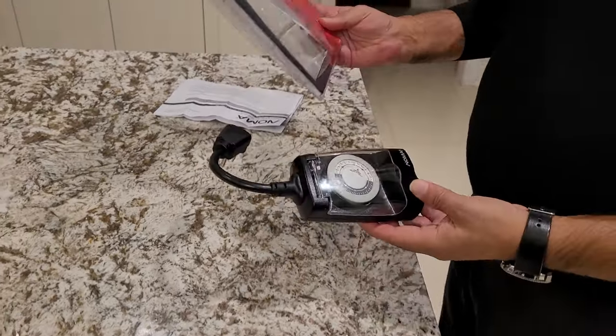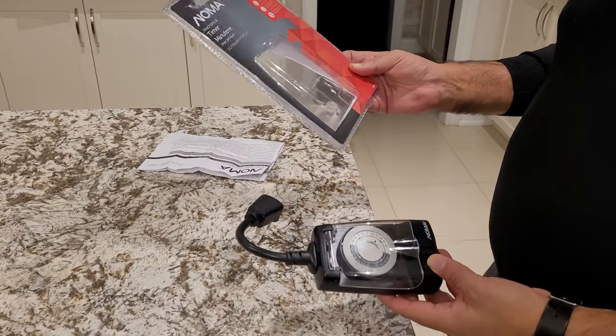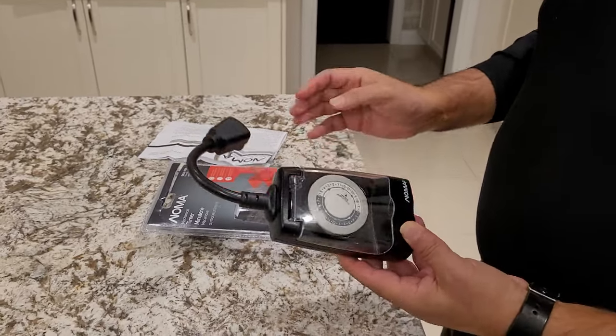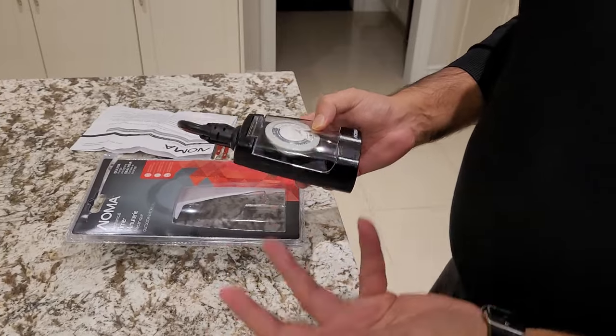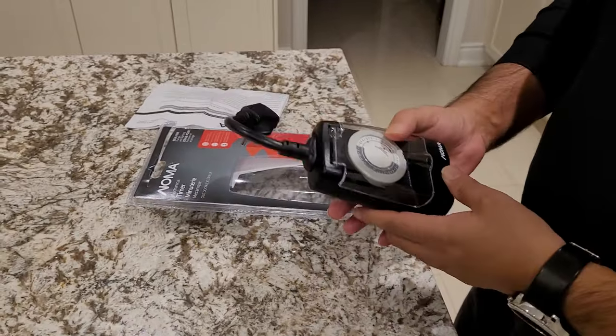Alright folks, I'm gonna show you how to set up a Noma mechanical timer. In the last segment I showed you how to put on the programmable Noma timer, so this one is a bit different.